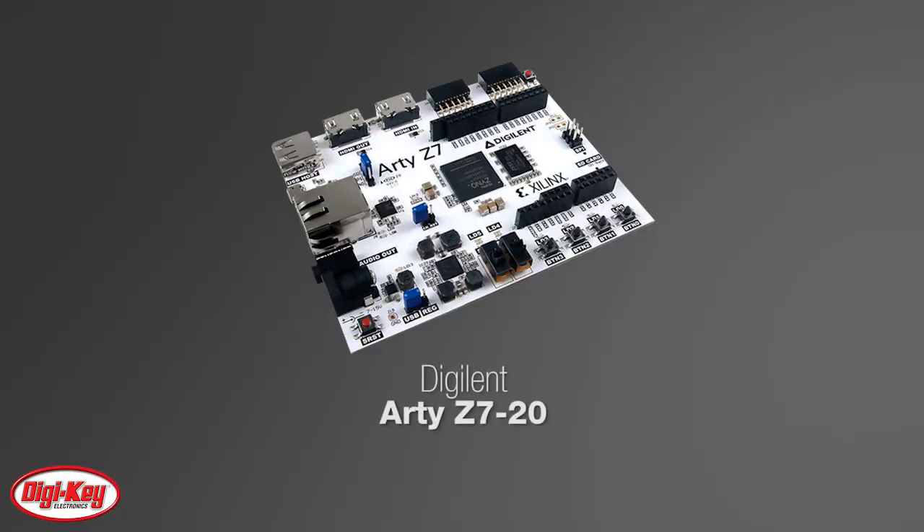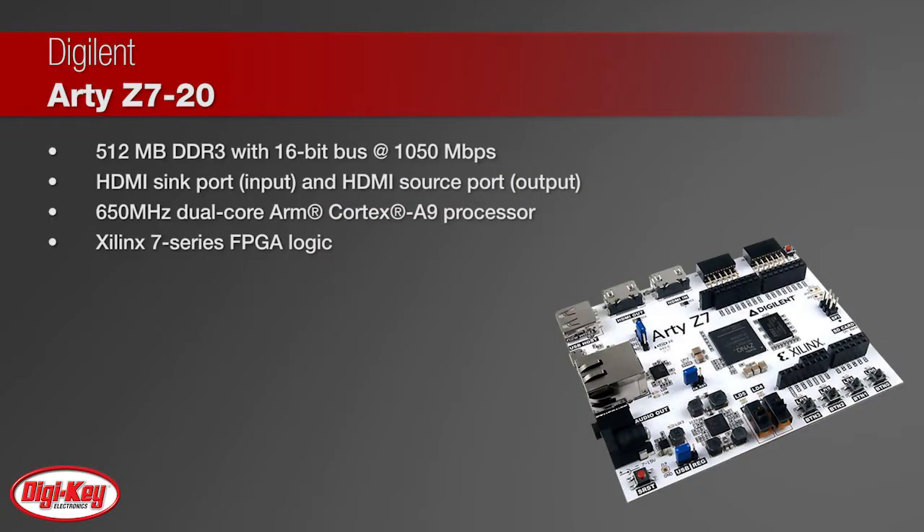Digilence RDZ77020 is a ready-to-use development platform built on the Xilinx all-programmable SoC Zynq 7020. It's made for custom video applications and capable of real-time video processing through the onboard 512 megabyte DDR3 and HDMI inputs and outputs.